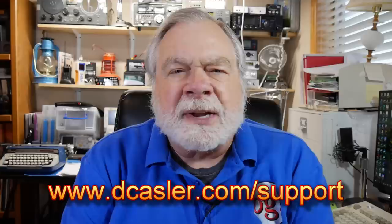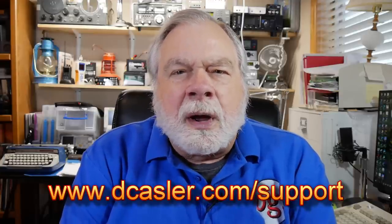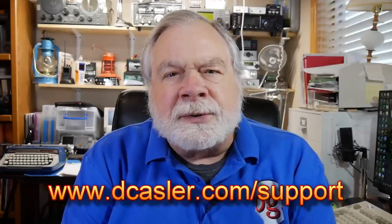There you have it. If you would like to support this channel financially, you may do so by going to dkassler.com/support. Please also subscribe to the channel, click like, share, all those good things — and until we next meet, 73.